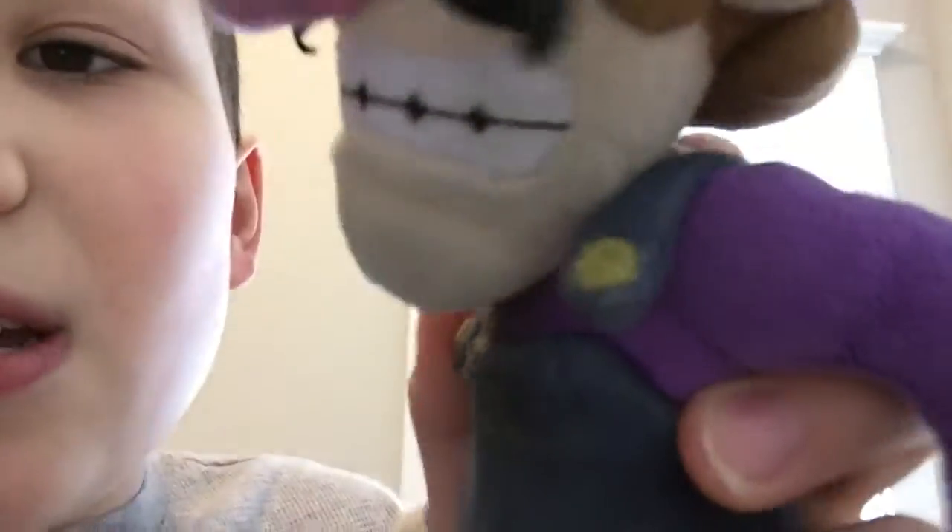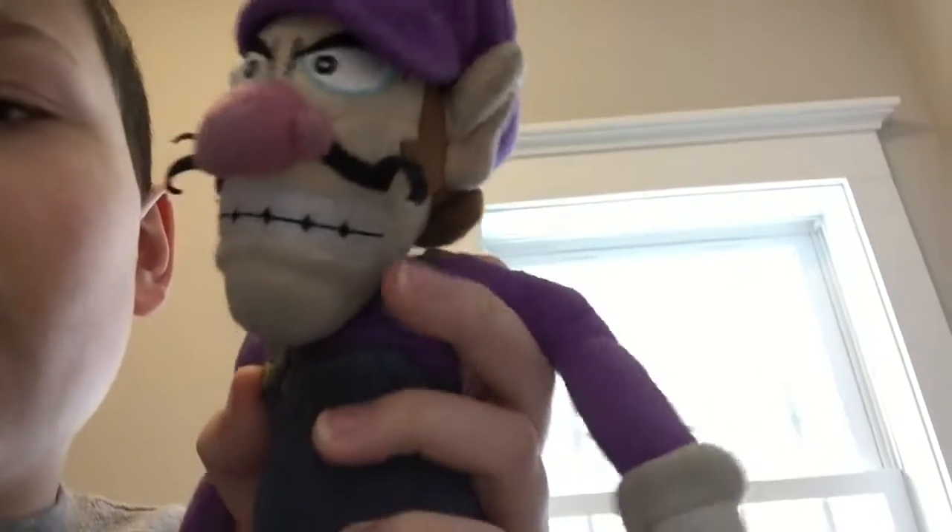Everyone, I just wanted to make this video to clear up any confusion. I'm going to be replacing a couple of plushies. To start off, I'm replacing this Waluigi. As you can see, one of his things fell off and he's pretty beat up and old — he needs to be sewed and cleaned.